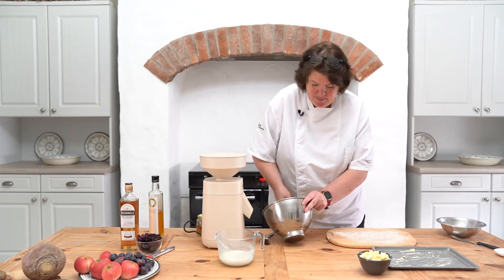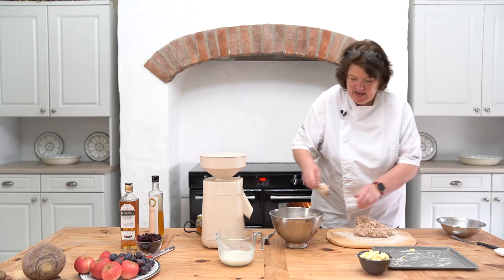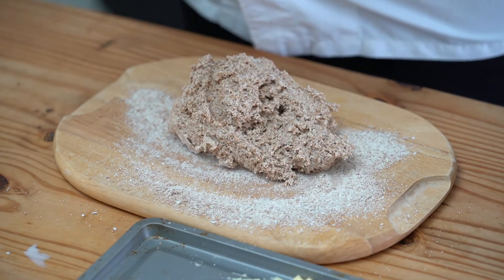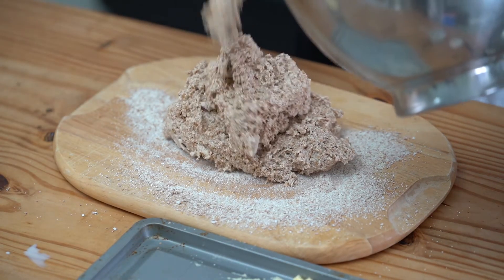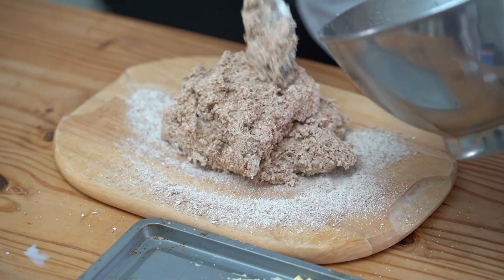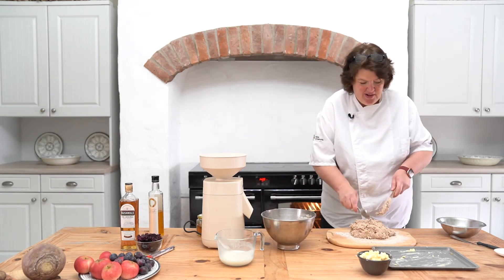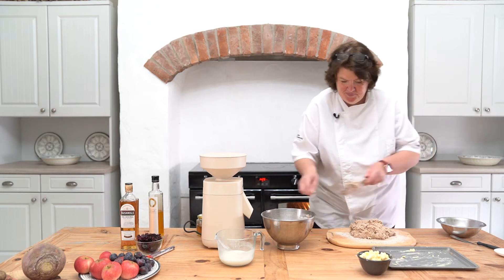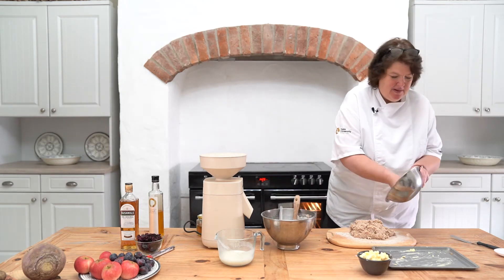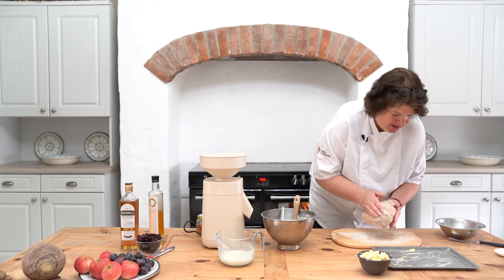The thing about this when you're making a bread like this is not to over-knead it. It's not like a yeast bread where you need to stretch the gluten. With this one we want to keep it lovely and light — just not tough.